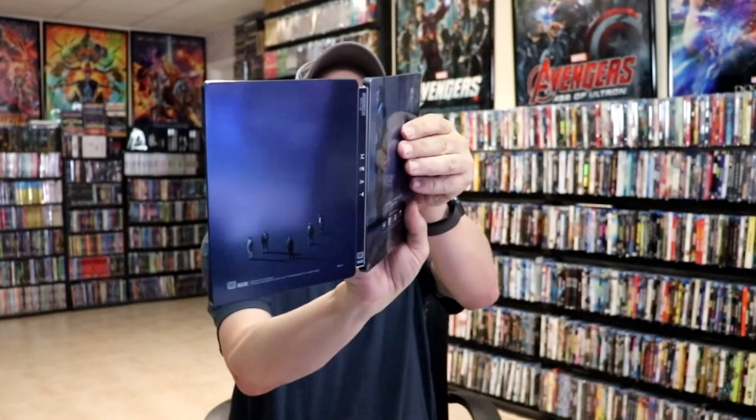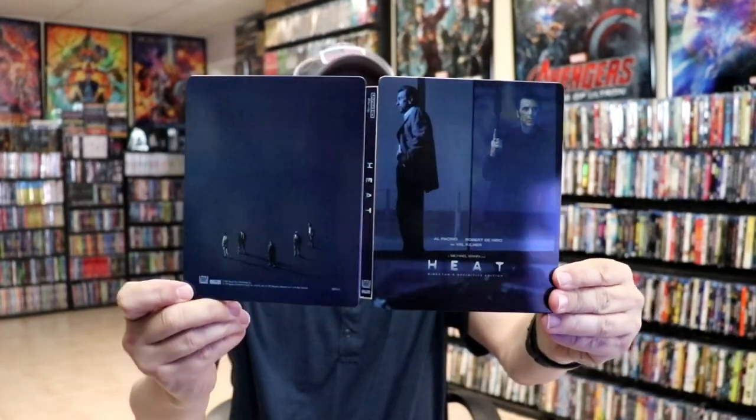So overall, I think it's a really nice-looking steelbook. I'm really happy with this particular release. I think the steelbook does look pretty nice, and it's very nice that it does come with three discs, so I'm happy about that.